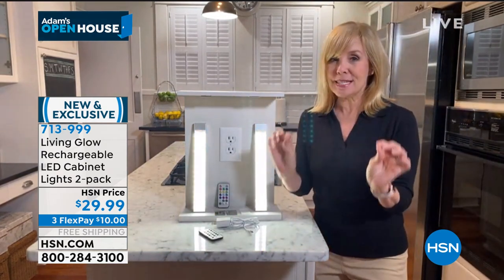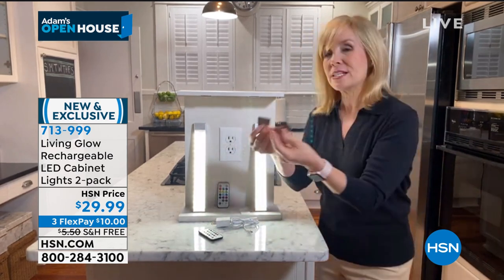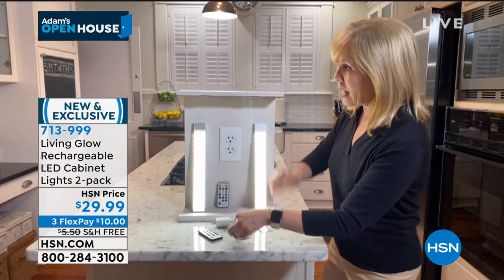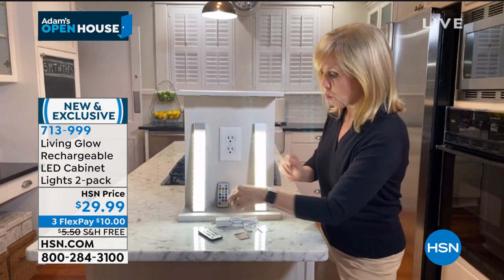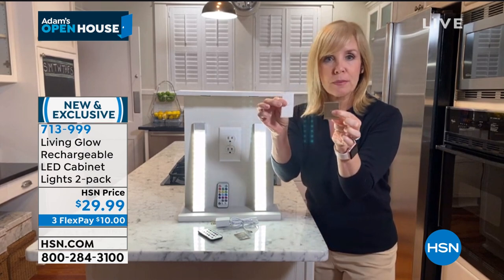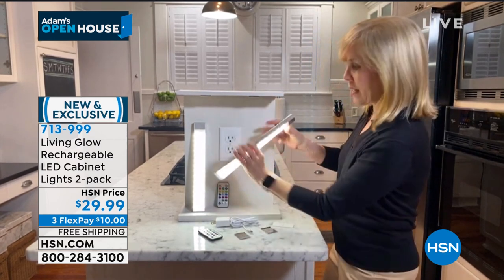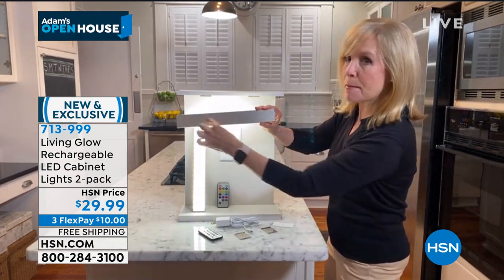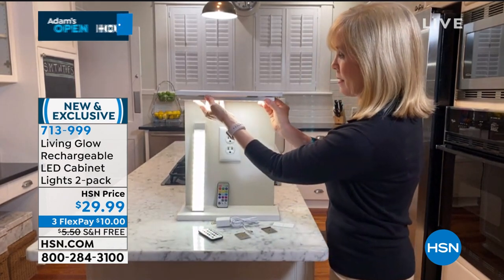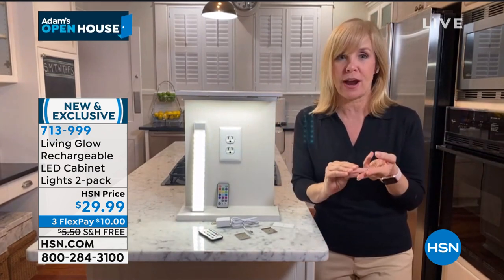No electrician is needed. It comes with mounting brackets for each strip. I put them on with the 3M tape up here. They also have a little hole if you want to put a screw in, but you don't need to. And this is a magnet on the bottom — boom, boom, that's it. No electrician, no wires, no screwdriver.